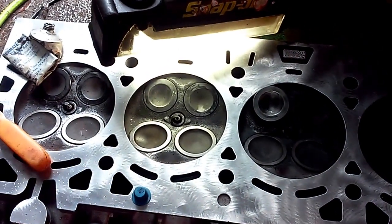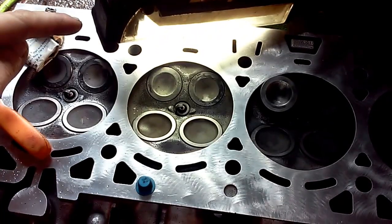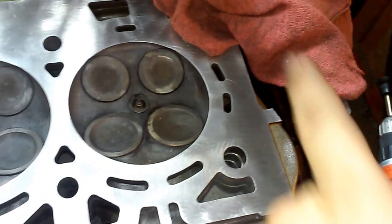This is the finished job after lapping the head. We got it to rub around here and here in the beginning, and down here on the other end, which is right here.